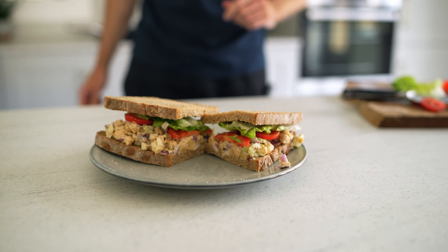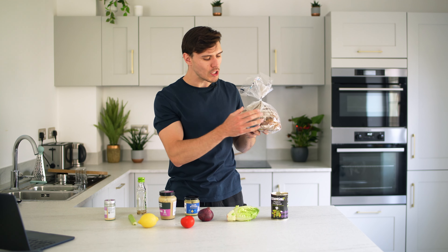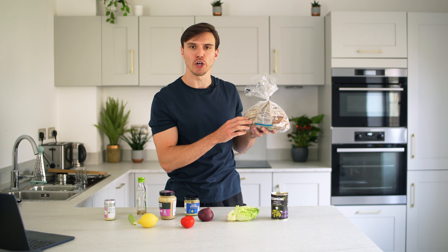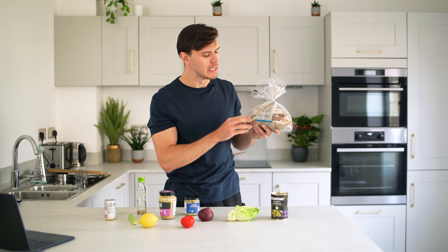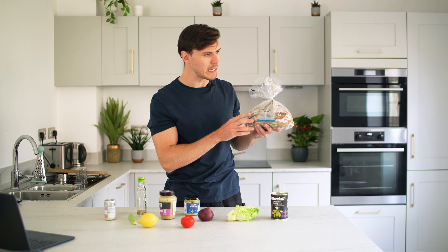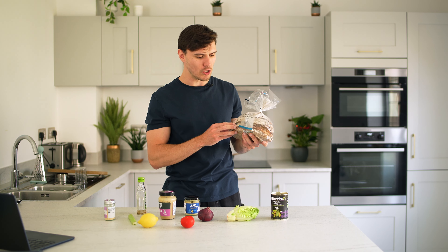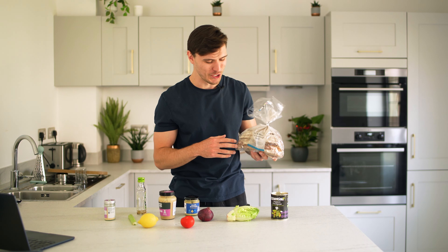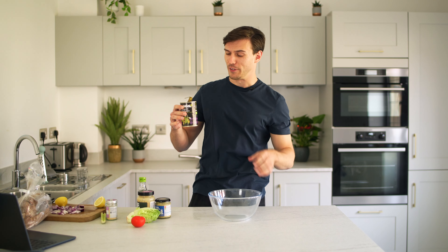Finally, the most simple recipe today and a home run with my clients: the chickpea no-tuna salad sandwich. For the bread I'm using a rye and wheat dark sourdough from Waitrose — my usual is the Bertine Bakery range. If you're in the US, the Ezekiel and Dave's Killer range are decent options, especially Ezekiel. Anywhere else, look for whole wheat, rye, or sourdough breads with minimal added ingredients.